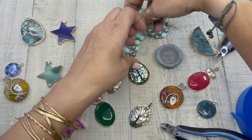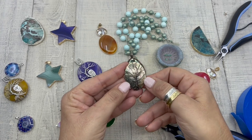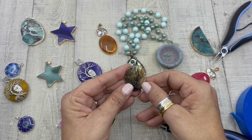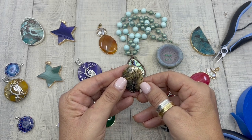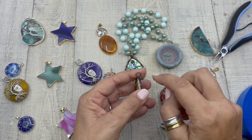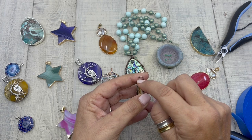For demonstration purposes today, I'm going to be using one of the new pendants just added to HowCraftCollection.com. This is a White Lip Shell Tree of Life Oval Pendant. This pendant has the perfect bale for creating your macrame feature.